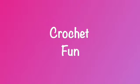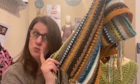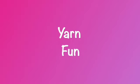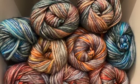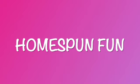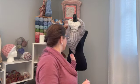Hi everybody, it's Dina and I'm back with another video. Today is Wednesday, March 15th, 2023, and I'm here to show you my finished bag-o-day pattern of the week, number eight, and it was this beautiful chalette.